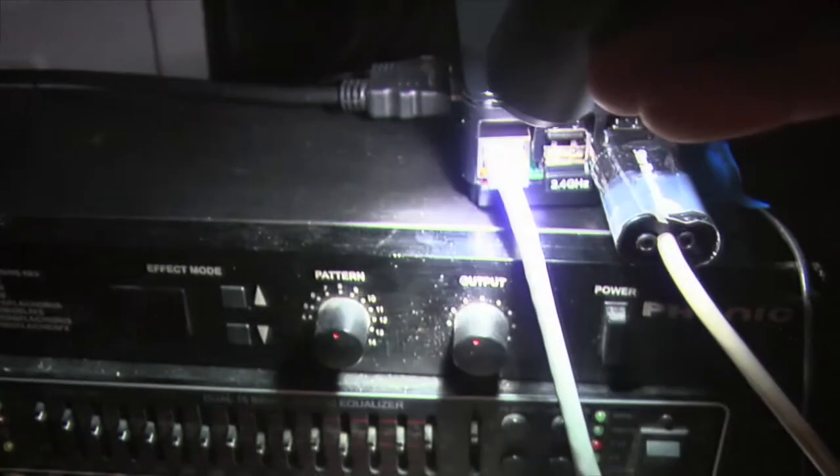This here is the Raspberry Pi. Here's the cable coming to it via the USB connector, and then this is the Ethernet cable, and that's talking to the router over here. So it's really simple — just these three or four parts.